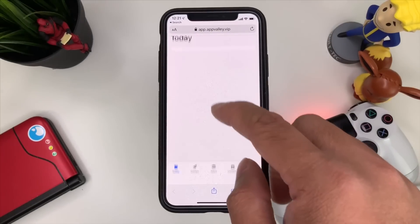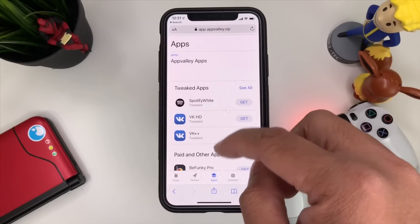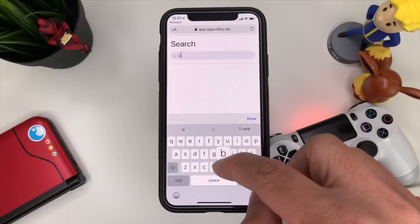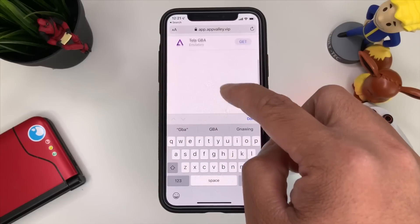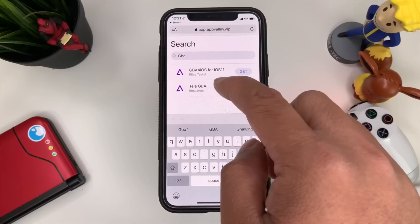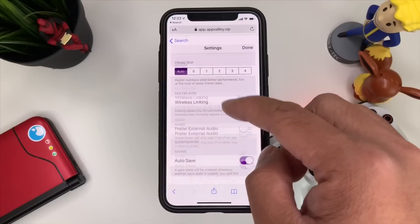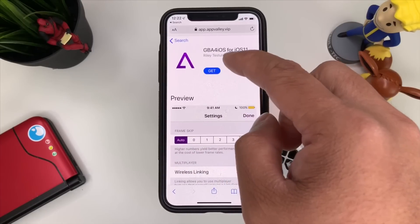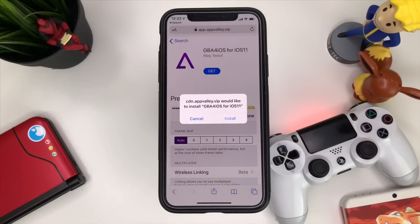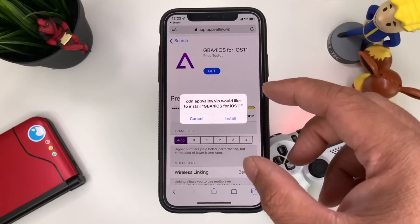Once you've done that, open up App Valley — there should be an app on your home screen for it. Open App Valley, look at the games and apps, and search for GBA. You can try the iOS 11 version or the Delta GBA. Press Get and then press Install.